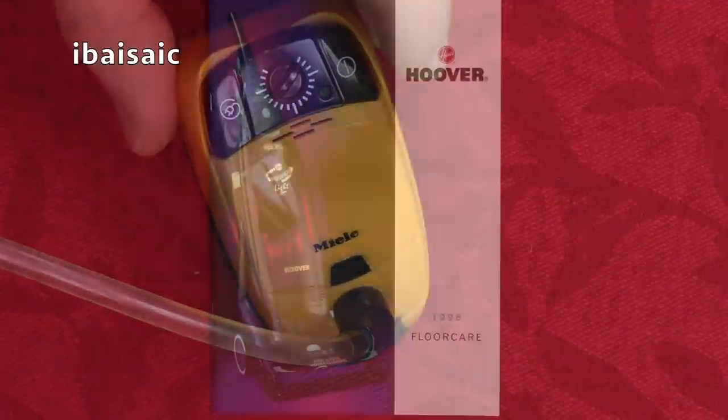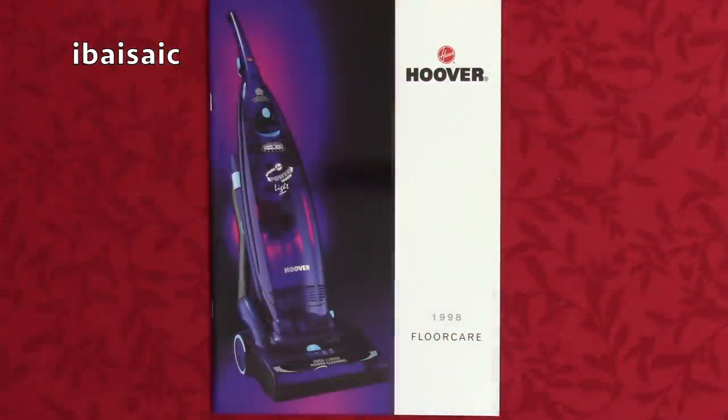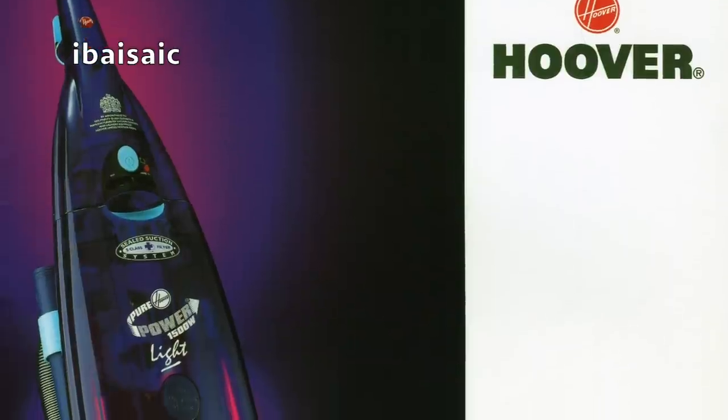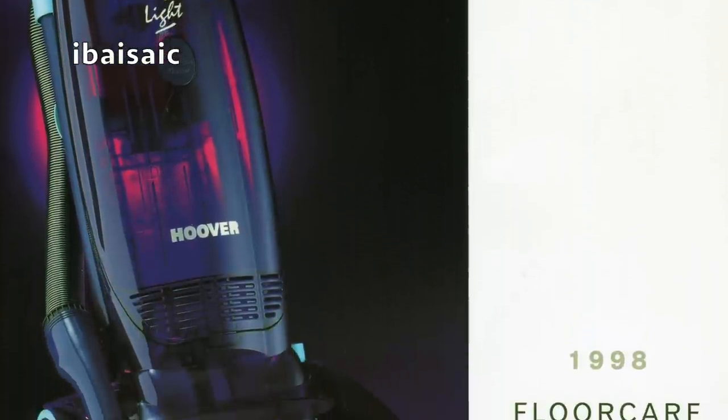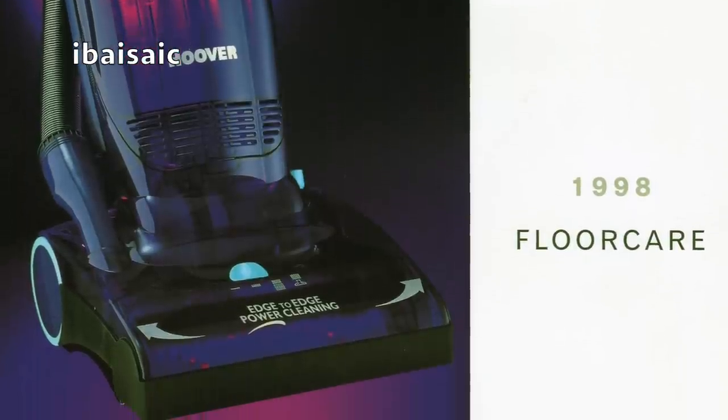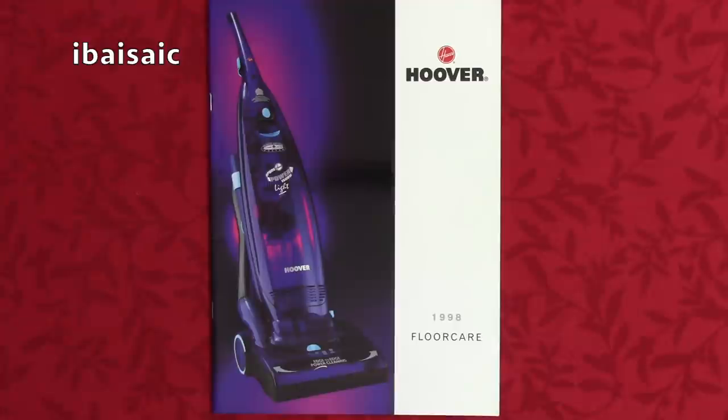Okay, let's have a look at this Hoover brochure. So this is a Hoover floor care brochure from 1998, and on the front cover is a Pure Power that I would have loved to have owned, but sadly I've never actually seen one. They're very, very rare. It's unusual to have a Pure Power that's described as rare, but this is a Pure Power Light, and the difference between this and most of the other Pure Powers is the whole body, more or less, is translucent — so you can see all the internal gubbins.